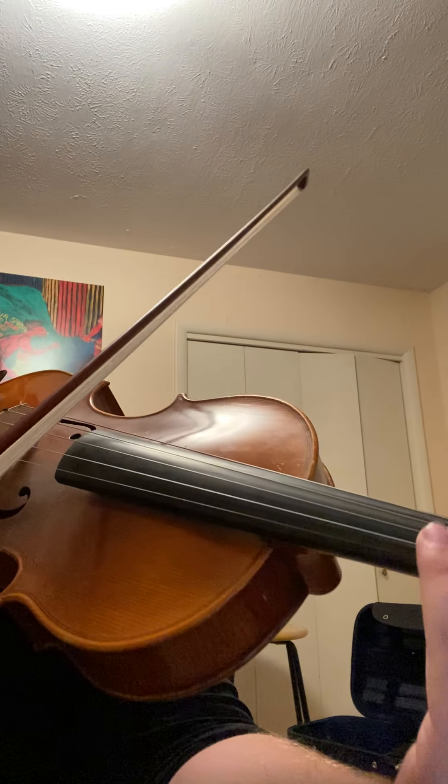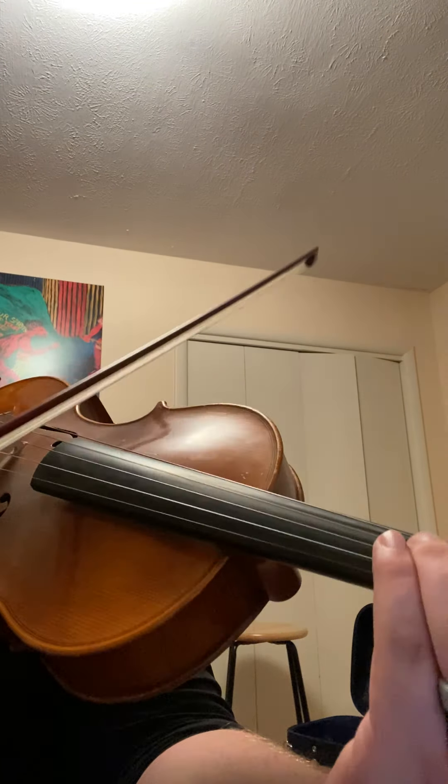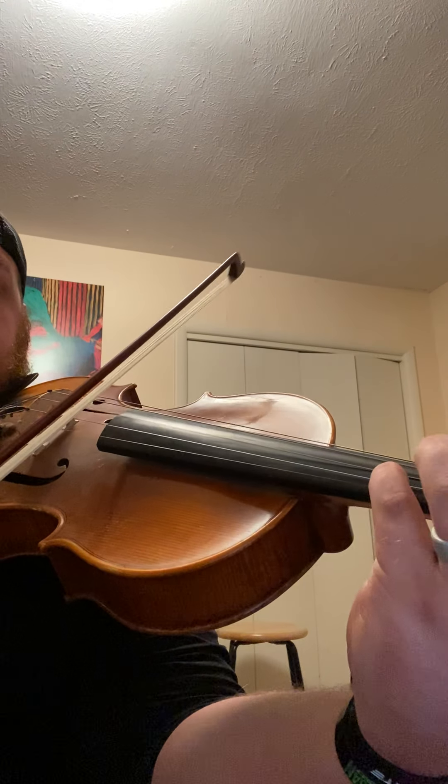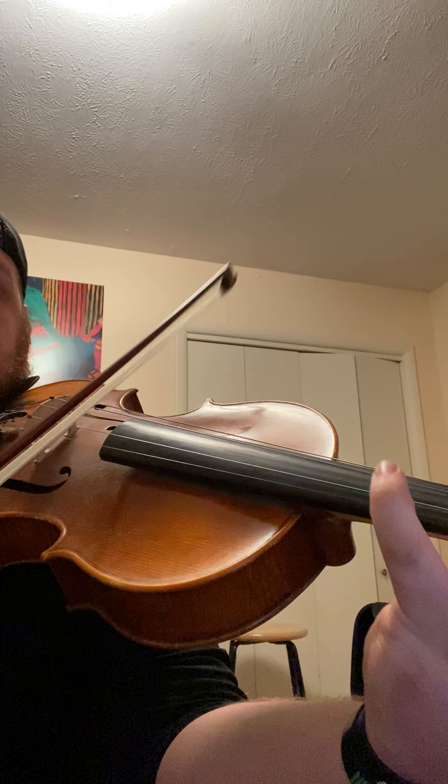Here's a demonstration. From the first couple of measures, you're going to start here and you're going to use a lot of bow. Make sure you're getting back to your starting point in the bow, and make sure that you're using the same amount of bow on the down that you are on both ups.